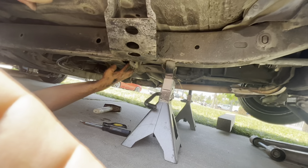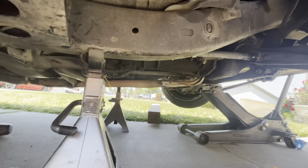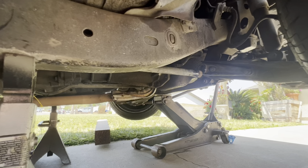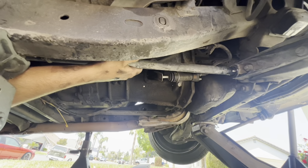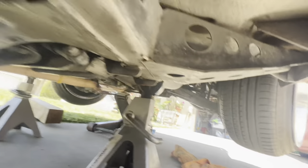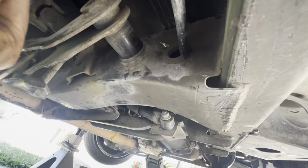Once you have the c-clip out, you can wiggle the torsion bar out. If it won't wiggle out, you're going to have to remove these two 17mm bolts and remove that whole little bracket to get the splines to come out. If it slides freely, just wiggle it and it should slide back and out. Now you can see where we marked it — that's where it was sitting originally.